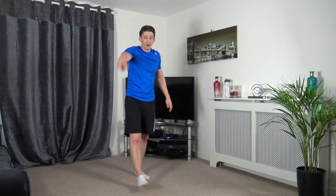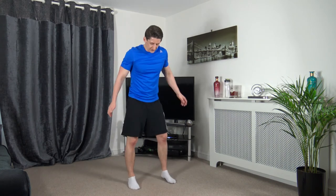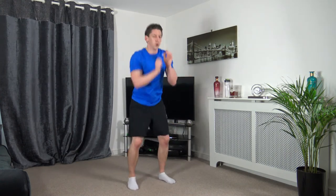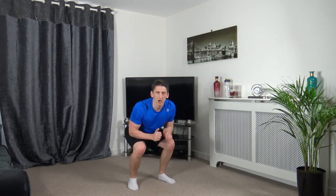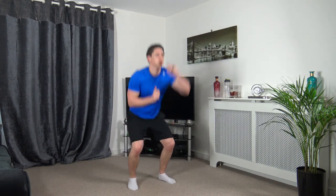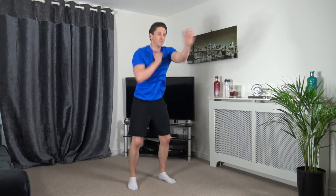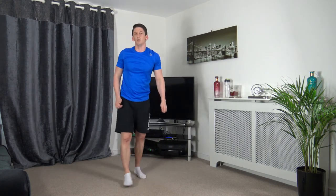Squat, 1-2 punch — let's ramp up the intensity. 3, 2, 1 — squat down, 1-2, squat down, 1-2. Head up, facing forwards. Push yourselves, let's go. 5, 4, 3, 2, 1.